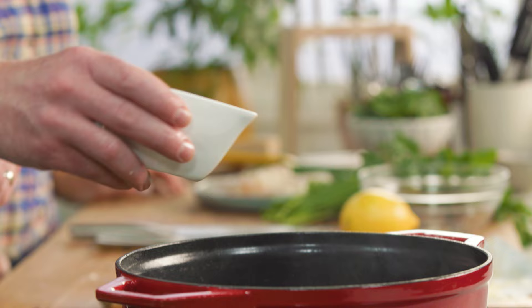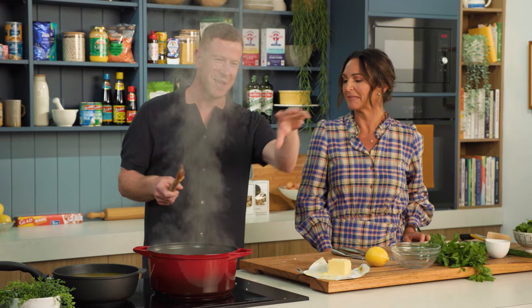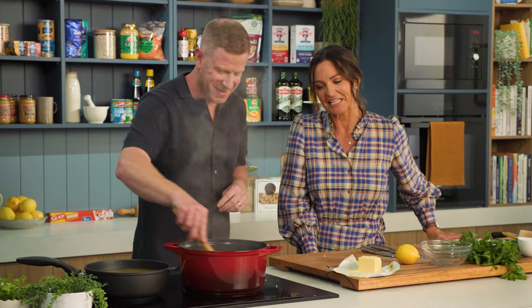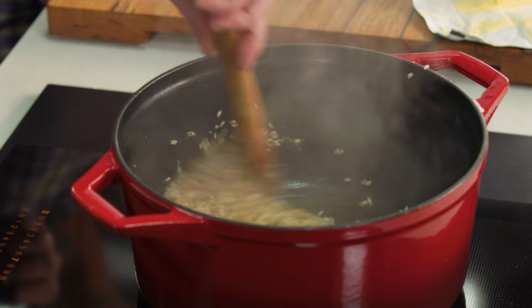Now just some white wine — in we go. When recipes say use a dry white wine, I'm like, I don't even know what that means. I'm just going to put whatever I've got in the fridge. We just want to cook that alcohol off and we get left with that beautiful white wine flavour.